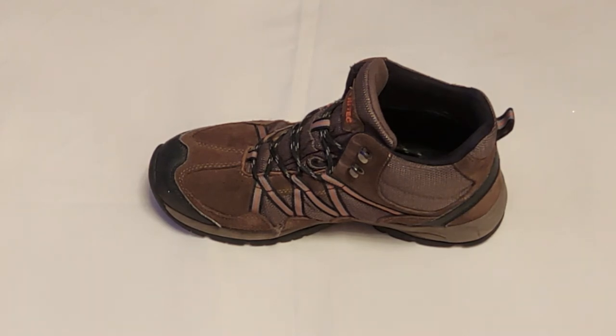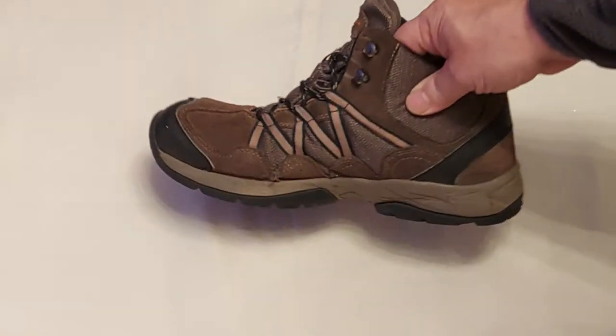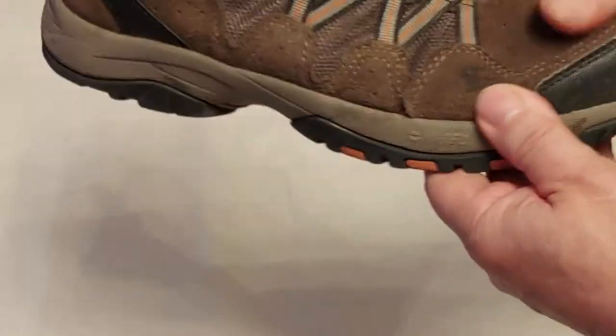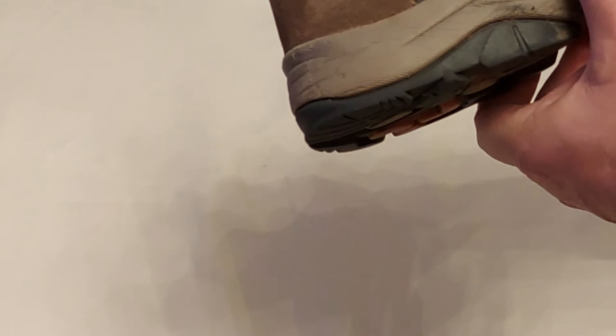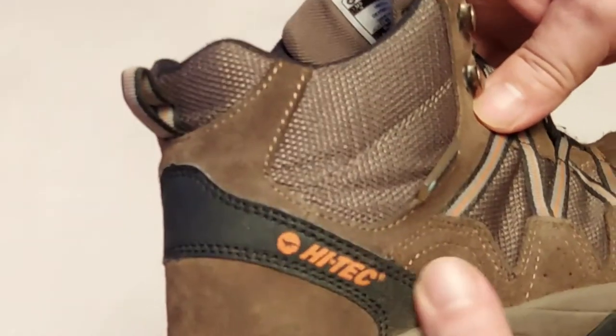I thought before opening a few boxes — videos to come — that I would just do a bit of a review on these Hi-Tec boots. I bought them a year or so ago and I've had them in a boot bag in my van just in case my other boots got wet. They're sort of a suede construction, supposedly waterproof. Made by Hi-Tec.